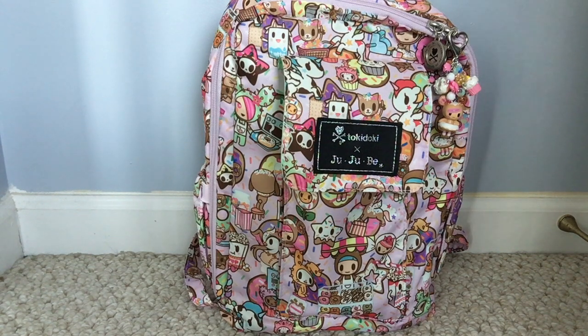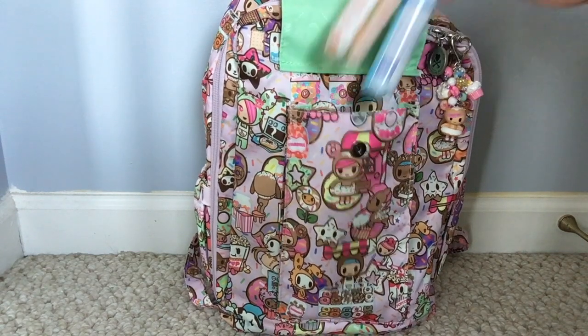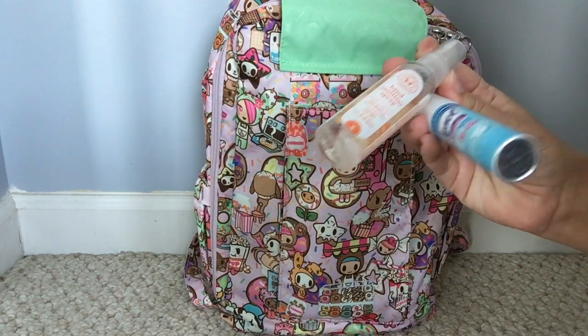The second way I have my Mini Bee packed up is, believe it or not, for myself. If you are a huge Jujube fan like me, you use almost every bag they make. The Mini Bee is great for kids but also really great for little quick trips. This is how I would pack it to go to the grocery store or to Target all by myself — it's become one of my favorite ways to use it. On the front I have my Honest Company hand sanitizer spray and my Lysol To Go.